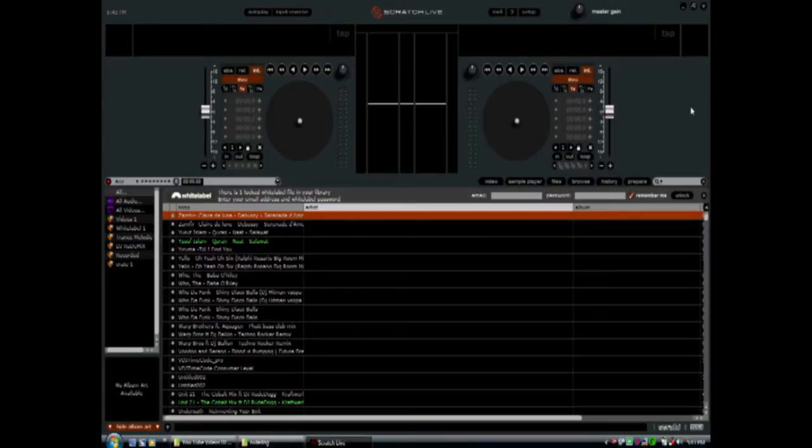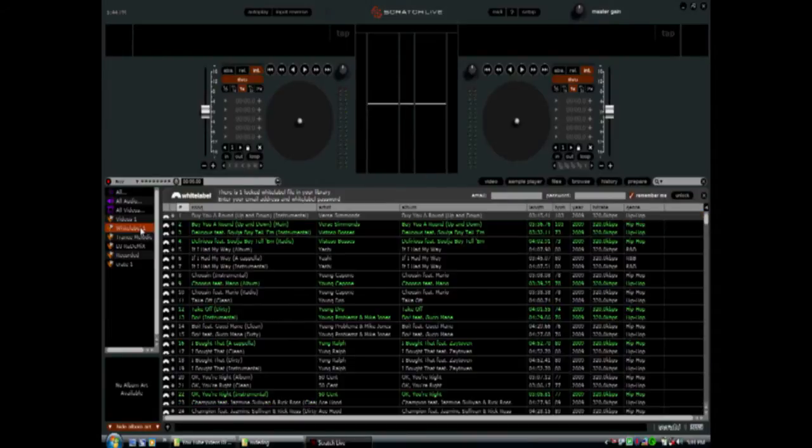The first thing you see here is the two virtual players, one on the right and one on the left, with little record players. If you have your box connected and it's connected properly, it'll show up like this. If the box is not connected properly, you're not going to see any of these players — it'll just be a big square with the library below it.